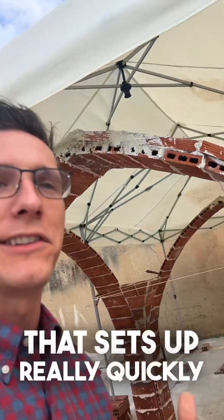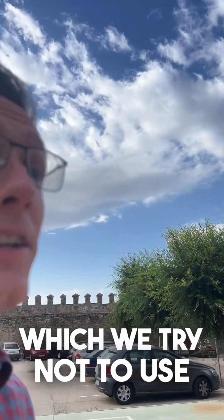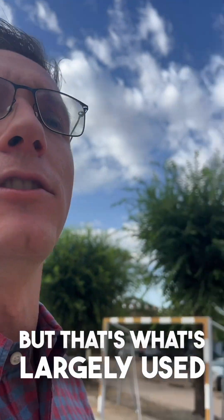We're using a gypsum mortar that sets up really quickly. Gypsum mortar is not as strong as something like a lime mortar or a portland mortar, which we try not to use, but that's what's largely used in the United States.